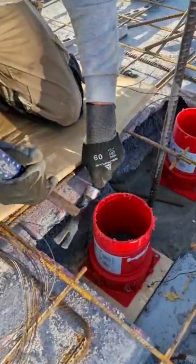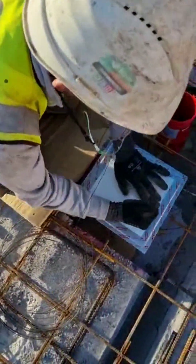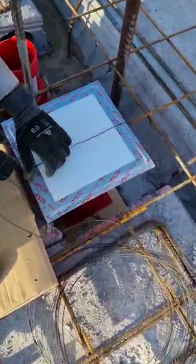You have a slab thicker than 250mm? No problem — there's an extension piece you can easily screw on and you're good to go. You have pipes really close to each other? That's fine too. We've tested our casting collar with zero distance between penetrations.